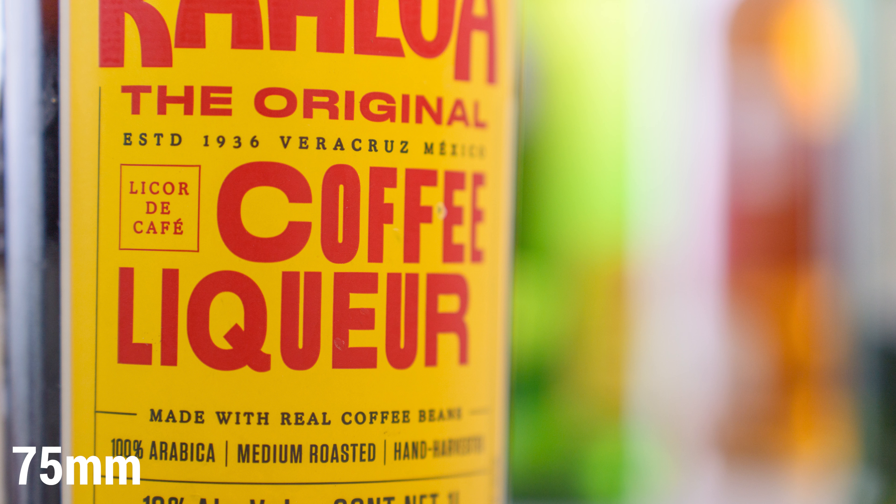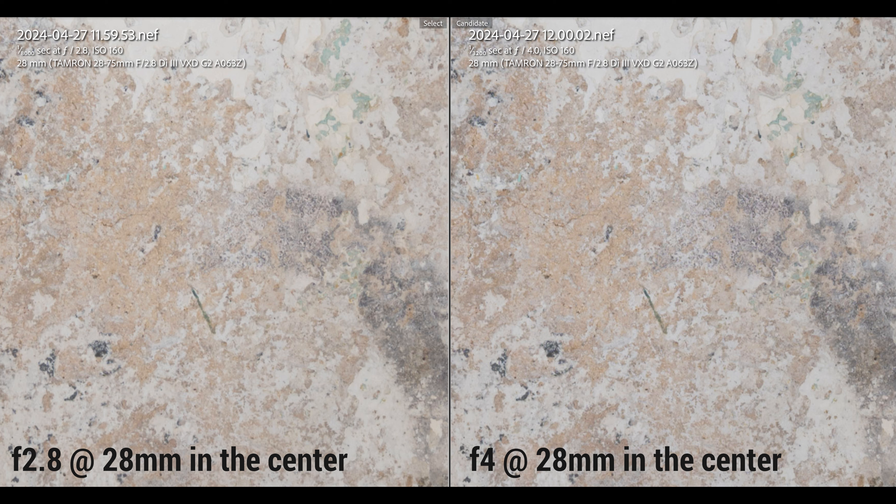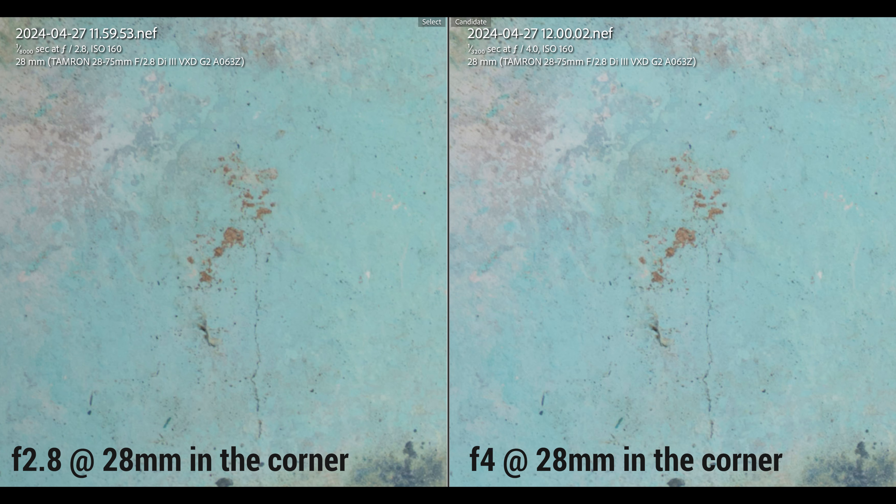I've saved the sharpness discussion for last, but that's not because I was disappointed. One thing you have to say about this lens is that it's actually very consistent across zoom ranges and apertures with only a few minor discrepancies in quality. Out of the gate, it isn't the sharpest lens that I've ever tested, but it's no slouch. Where you'd expect the biggest difference between wide open and mid aperture zoomed out, there's actually not a significant difference. It is slightly softer at f2.8 in the center and at the edges than at f5.6, but it's way less than I've seen on many other zoom lenses.